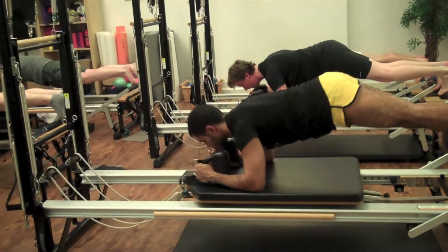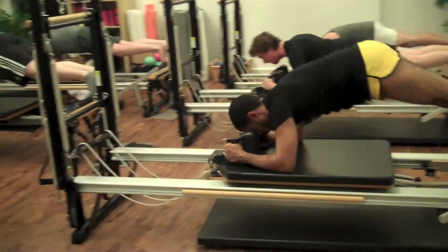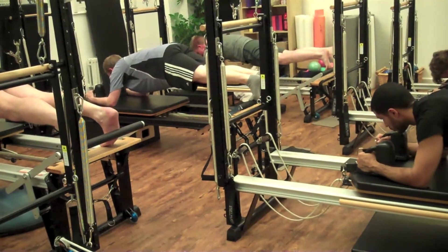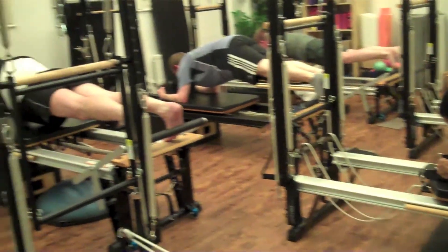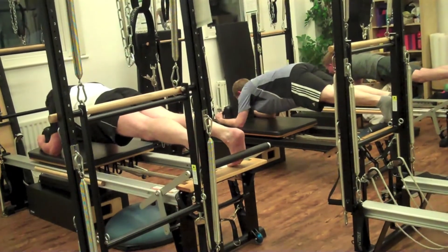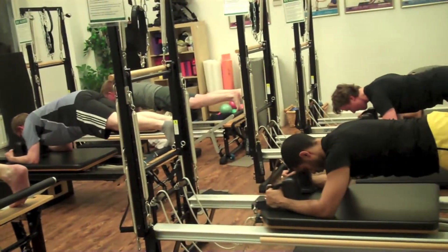And last time — inhale, bottom goes up, exhale to go out. Stay, now stay there. Push the arms forwards and pull them in. And two, pull them in. And three, pull them in. And four, pull them in.